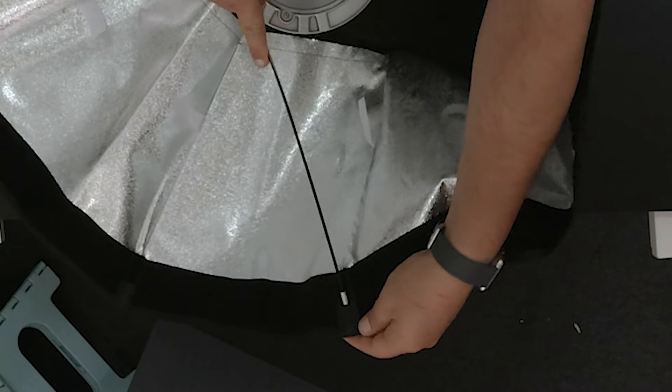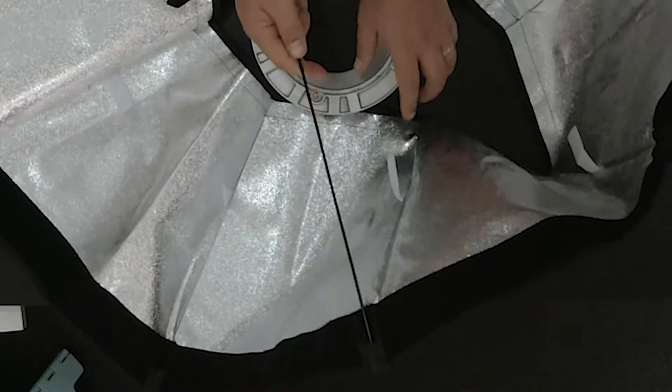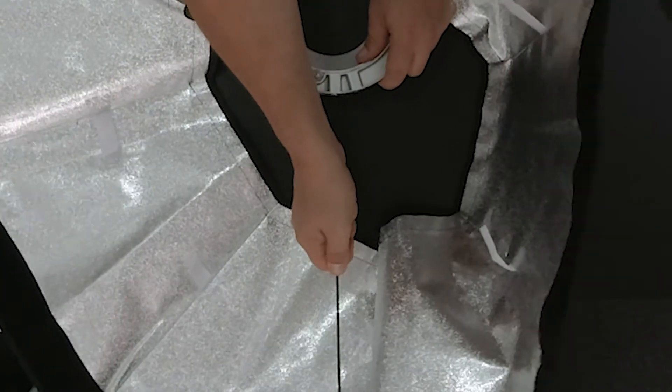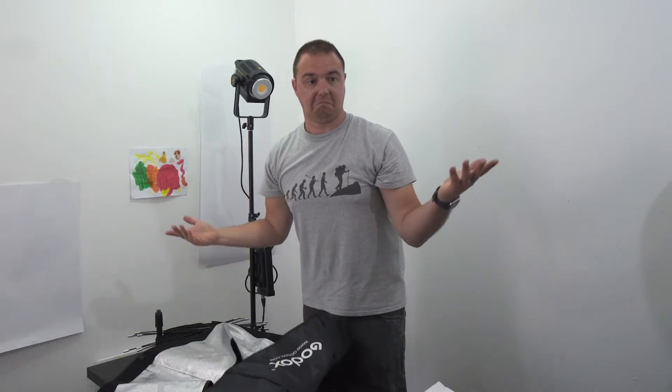First off, place one of the rods into one of the sleeves along the outside of the skirt. These sleeves can be quite tricky at first, but over time they will loosen. I'd suggest using a screwdriver or a pen to open them up a little bit — not too much, but if you're having a bit of trouble at first. Place the other end in one of the holes on the bracket that corresponds to the sleeve on the skirt. It can be a little bit trial and error here, but don't worry — you're not going to break anything if you put it in the wrong one.